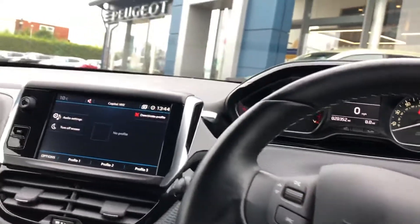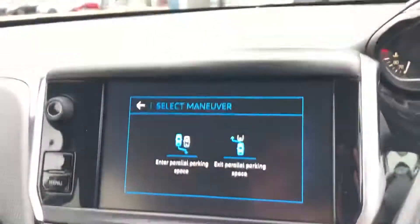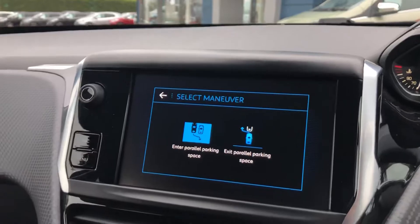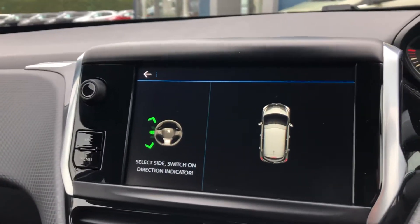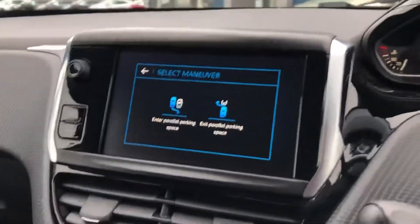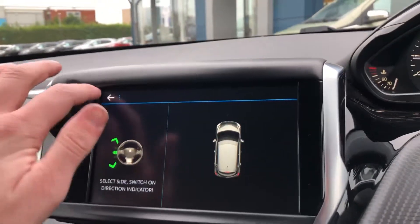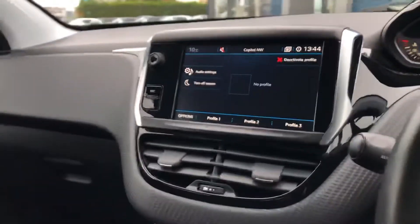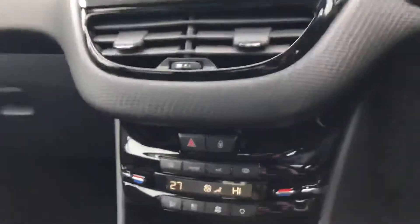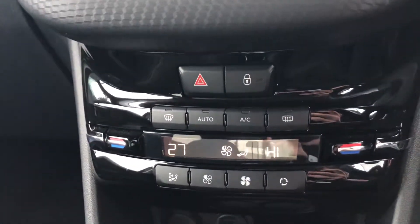To use the park assist, just press the button and you can select your manoeuvre. You also have dual-zone climate control with front and rear demist, as well as air conditioning and air recirculation.